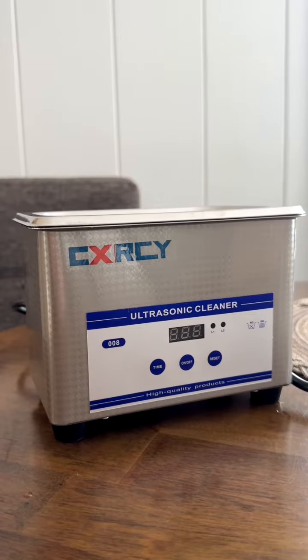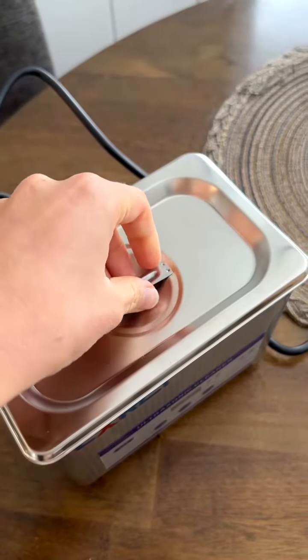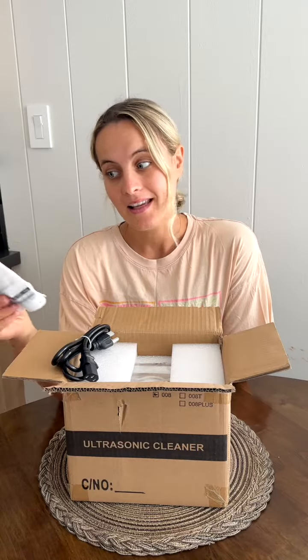I've been looking for an ultrasonic cleaner for a while now and the ones that I've tried have not worked well enough. I'm kind of hoping that this one that I purchased would be good quality. Let's just unbox this and test it out.